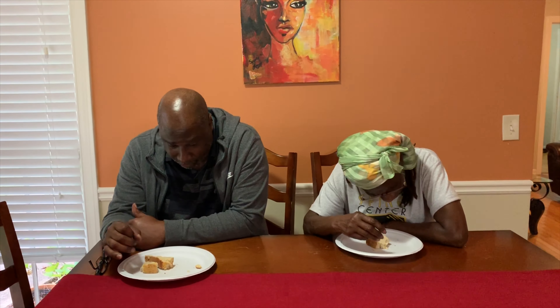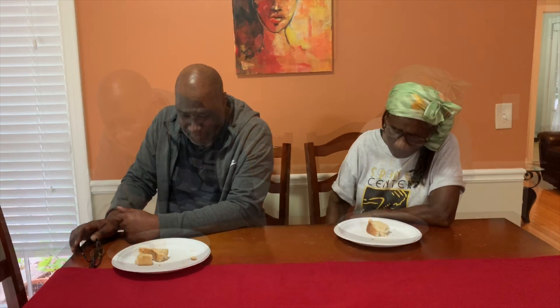It doesn't taste like the one we had in Bahamas, but... Mom, you are quiet over there. It's delicious. Are you saying it's delicious? No, it's okay — seriously, the only thing that's missing is some fish and grits. That's the truth.